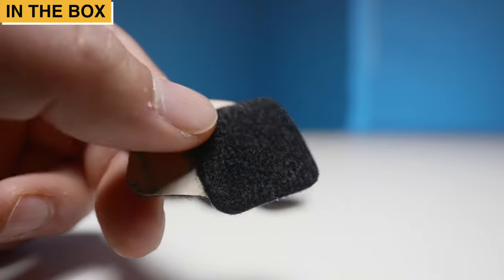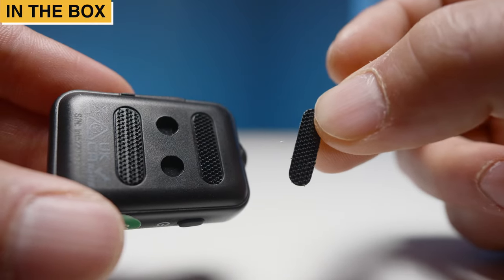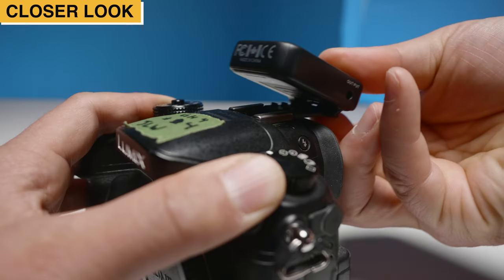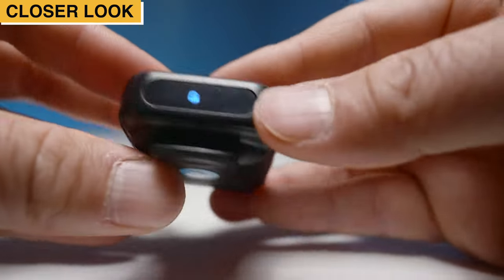Also included are a pack of hook and loop fasteners for your t-shirt, a pack of replacement hook and loop fasteners for your transmitter, and lastly the receiver and the transmitter units themselves. Looking at the receiver, there is a clip on the bottom and it's just the right size for hot shoes on your camera. We have an LED status display on the top.